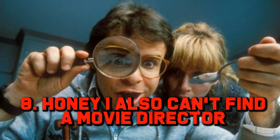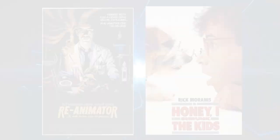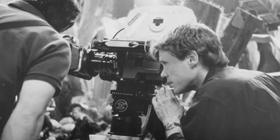Number 8: Honey I Also Can't Find a Movie Director. Originally, Honey I Shrunk the Kids co-writer Stuart Gordon was going to direct the movie. After all, he had already proven his directing chops with Re-Animator — and going from Re-Animator to Honey I Shrunk the Kids would have been fascinating. However, shortly before filming was to commence, Gordon became ill and couldn't commit, so first-time director Joe Johnston came on board. Before Honey I Shrunk the Kids, Johnston had been a producer on Willow, and after it he would go on to direct The Rocketeer, Jumanji, Jurassic Park 3, and Captain America: The First Avenger. Watching the film, you can see that Johnston is a competent director with a great cinematic eye.